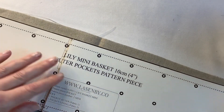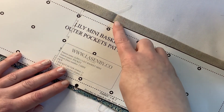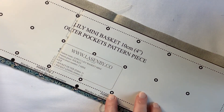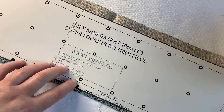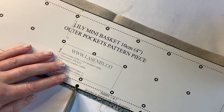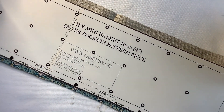Let's first mark the notches. Place that centre notch on the line that we've just pressed, making sure that the bottom is also nice and straight. I'm going to snip to mark that one, and I'm going to snip the other two as well.